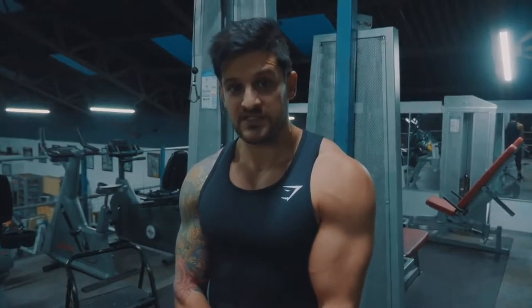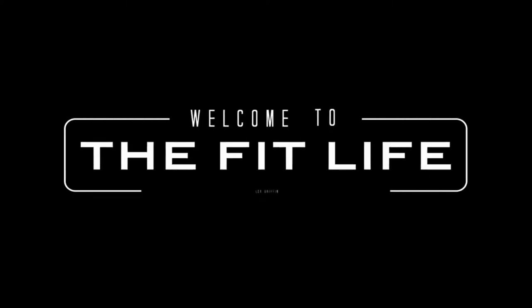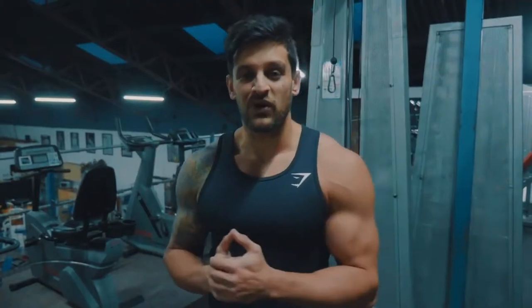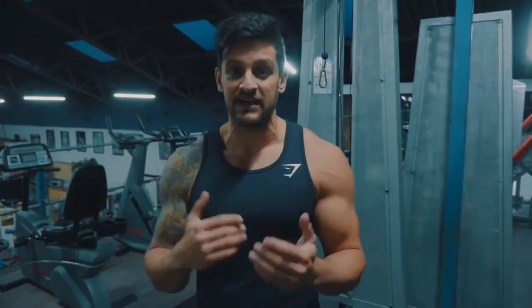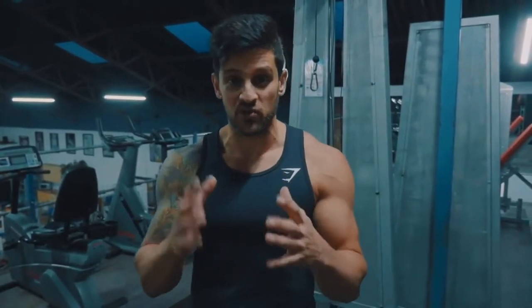Welcome to Bag Work with a Twist. Today I'm going to teach you about a workout called TENS. This is a heavy bag reps workout — what I mean is you don't need a timer. This is all about the number of punches you're going to be putting in.